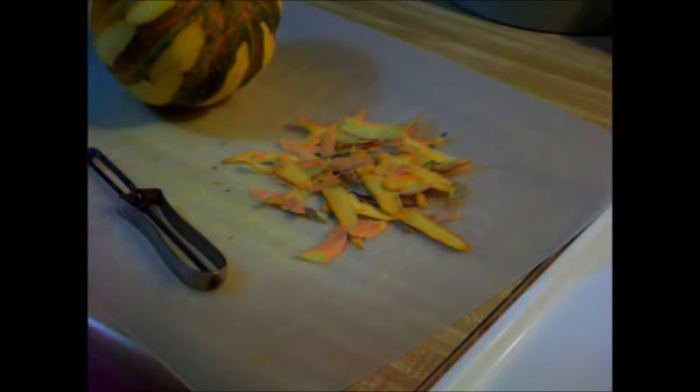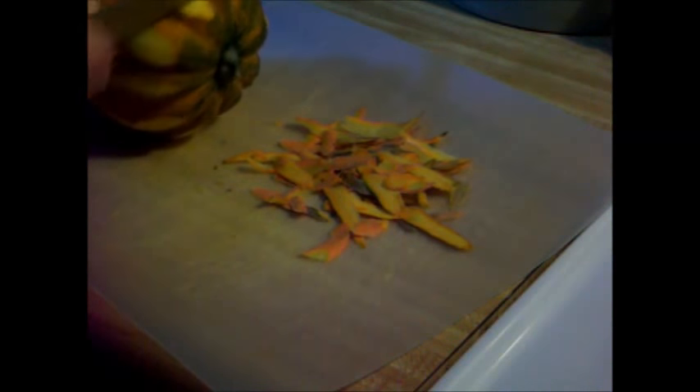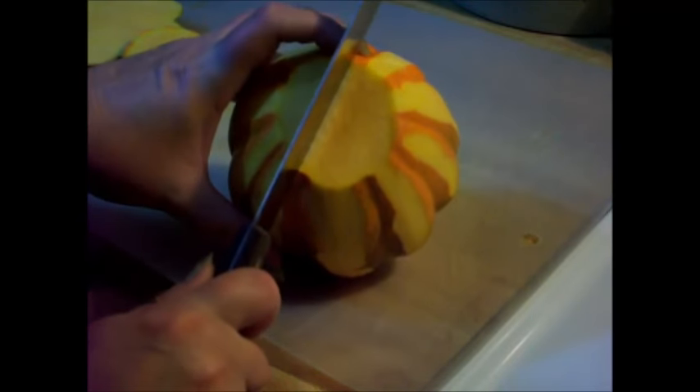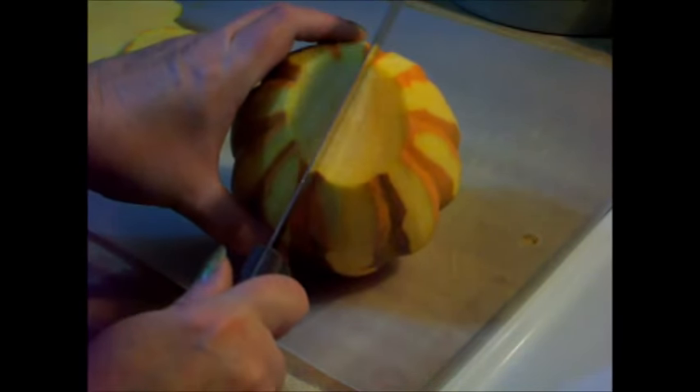Next, take a nice sharp knife. Go ahead and cut the top off — I had to get a different knife out. I've cut my two ends off. Now I'm going to cut down and try to get in between the two grooves right here, and right here I can go through both of them.